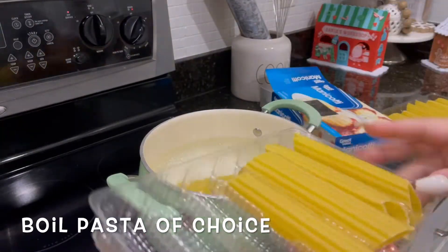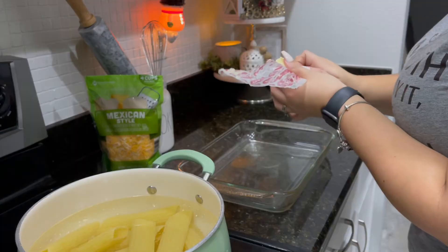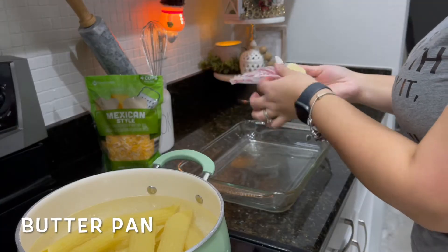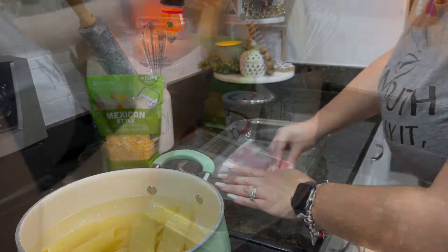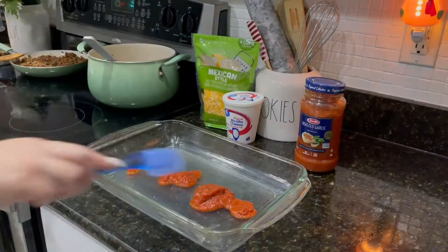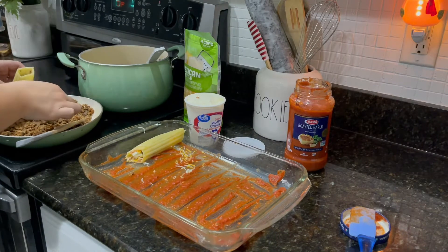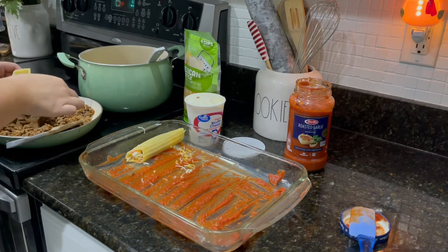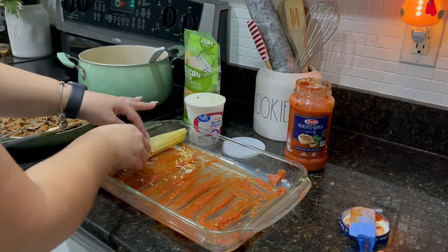Okay guys, so I use these noodles — I had them in my pantry. For this dish you're going to need ricotta cheese, Mexican cheese, and marinara. I was going to stuff each noodle individually, but it ended up being way too hard, so I just stuffed it with the meat and then put the rest of the toppings on top. It was very delicious, so I definitely recommend just stuffing it with the meat.